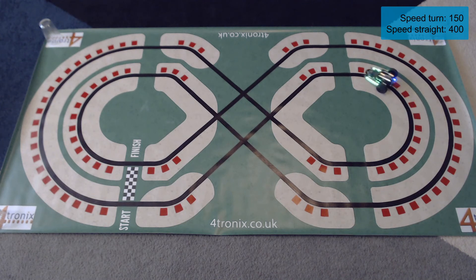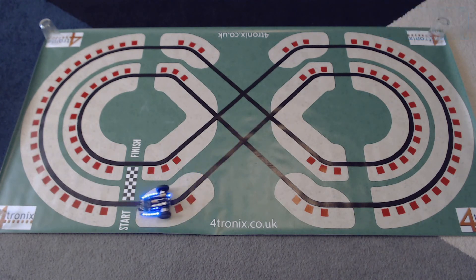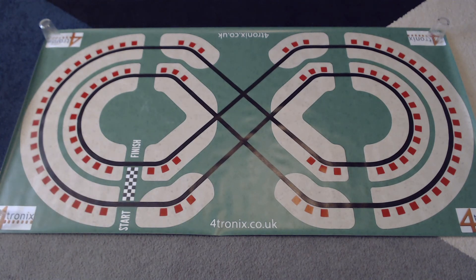The left line sensor is triggering so it's turning right on the straight, and it's completed the lap! Now that we've figured out the correct speeds for the straight and for cornering, we're ready for a race.